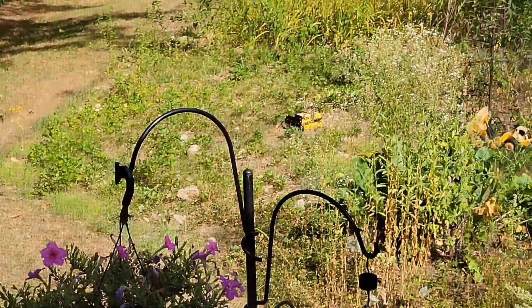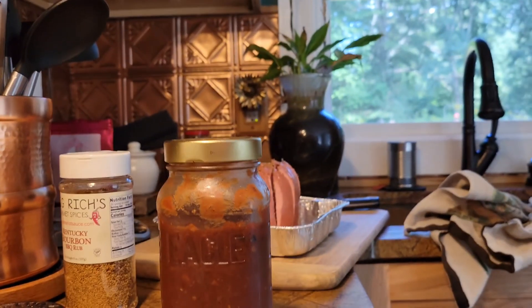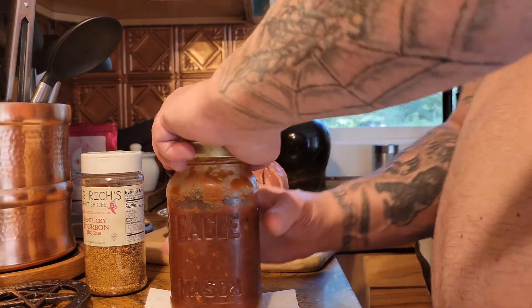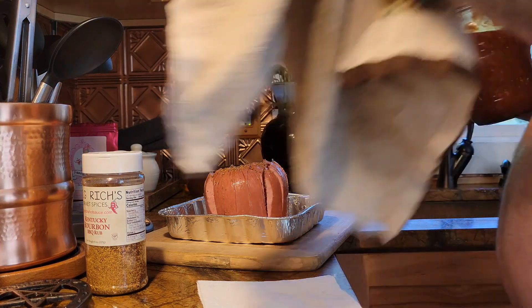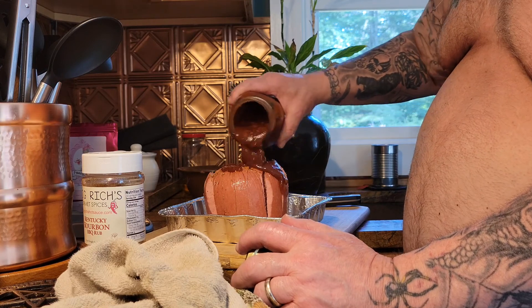Nice, cool stuff. Now I'm gonna take some of this and pour this over the top — so I can get the jar open — and we're just gonna pour some of this over the top.